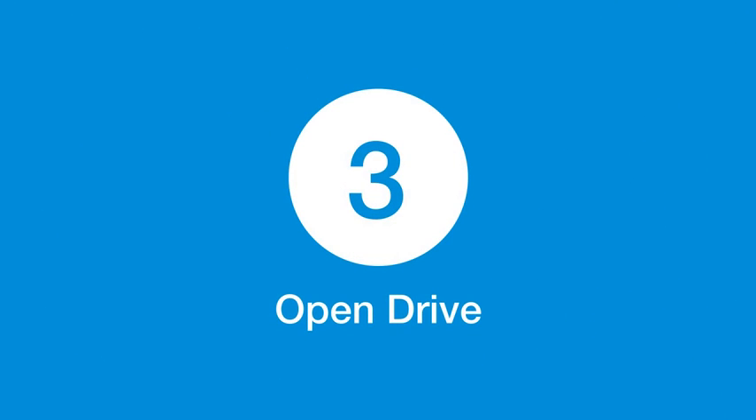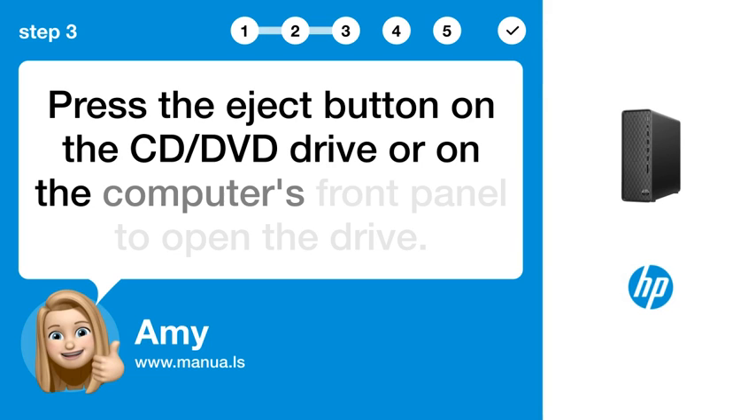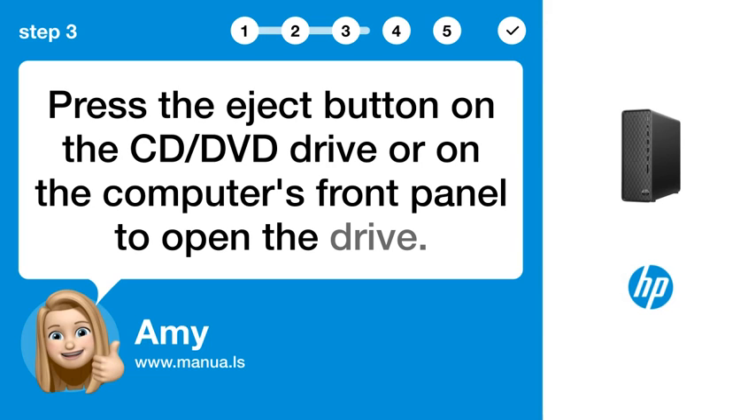Step 3: Open the drive. Press the eject button on the CD/DVD drive or on the computer's front panel to open the drive.